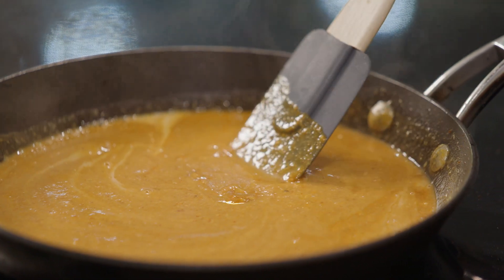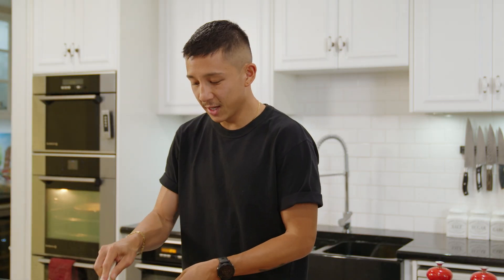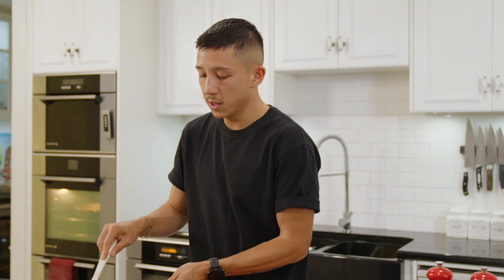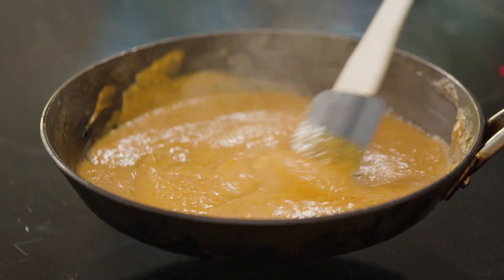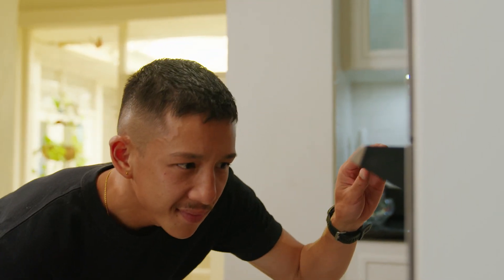For you guys at home, just make sure it's of pouring consistency. In terms of cooking, it doesn't take long at all — looking at that, I'm quite happy with it. Now let's check on our cauliflower steaks and bring this whole dish together.